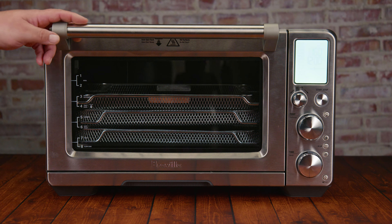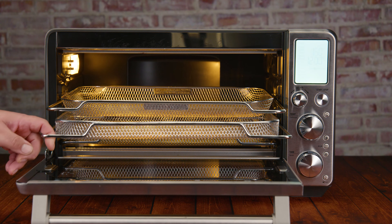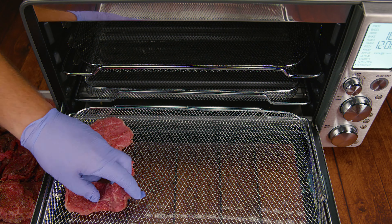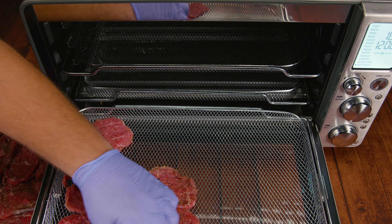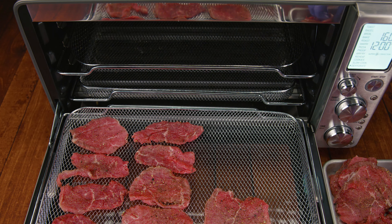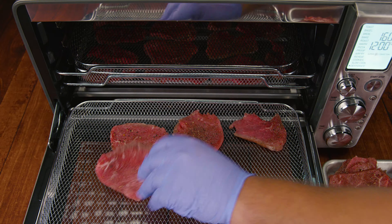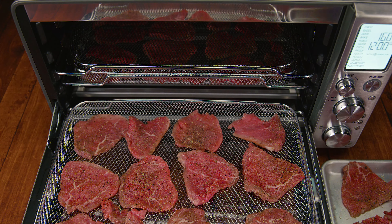After waiting for the flavor to develop, make sure to pat the meat dry before placing it to dehydrate. No matter if you're using an air fryer, toaster oven, regular oven, or a dehydrator, space the pieces out — don't have any meat on top of each other. Preferably use a mesh rack, or place a cooling rack on top of a pan so airflow can move all around. Air circulation is key because we want all the liquid inside the meat to evaporate and dry out.